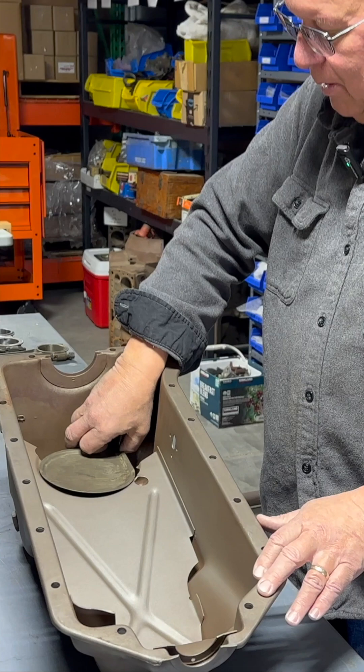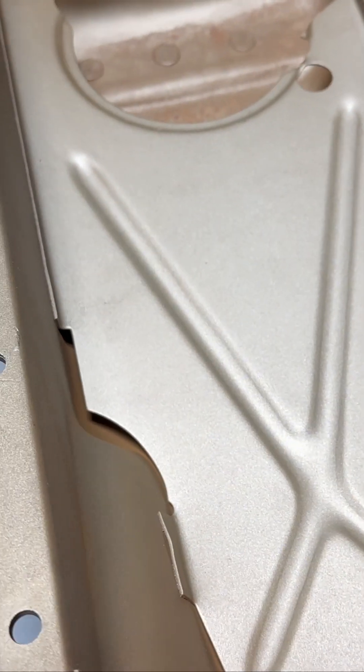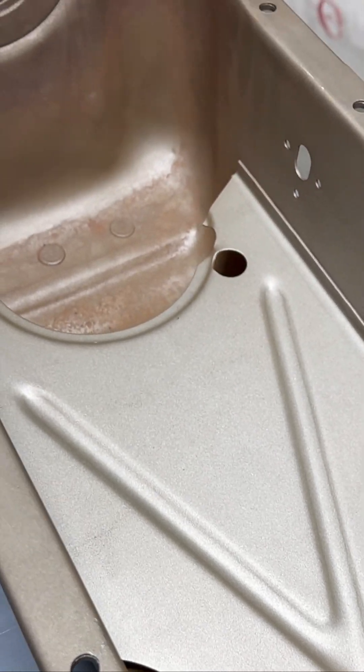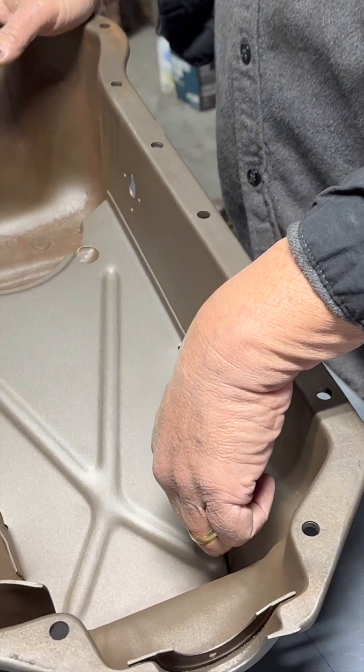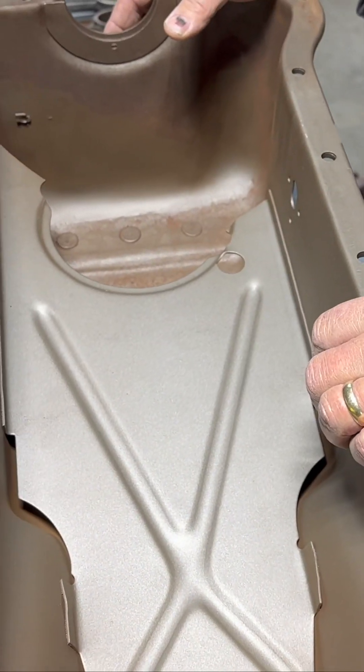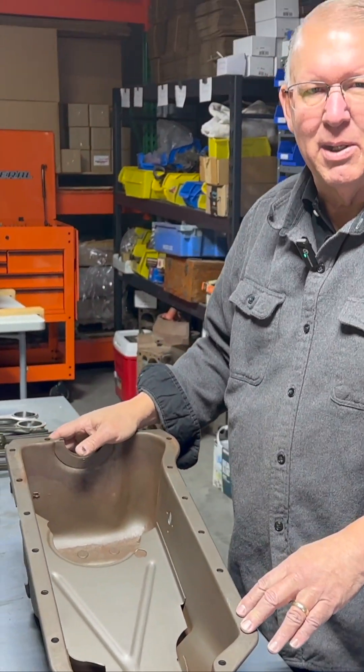It's interesting to me that it came from Ford with this tray in here, and a lot of people will recognize this as a windage tray. It's there so that oil can still drain down around the corners and get in the bottom of the pan, but is somewhat isolated from that wind that the crank is making as it's spinning.